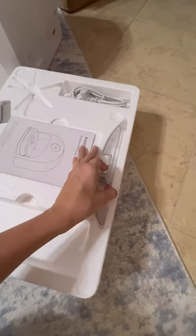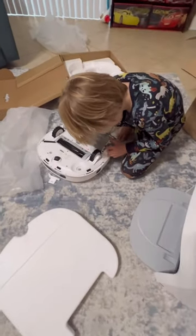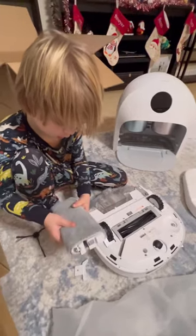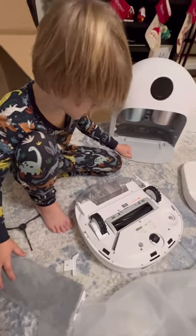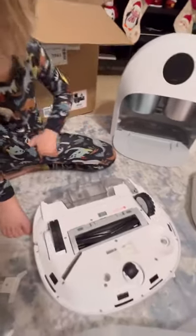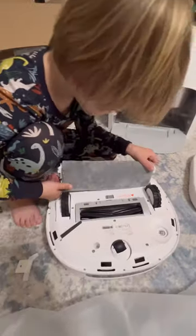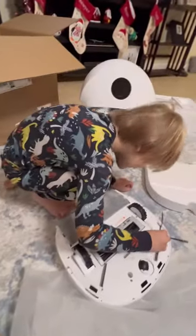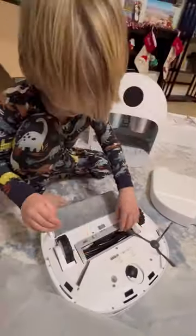I'm not sure what that is — maybe we need to read the instructions. That looks like the mopping pad. You can actually take this off to clean it. It's trying to get the mop on. I think this part goes in right here — see that little silver square? Try to put that in right there. We got it on! Yeah, we got the little spinning brush. Let's see — can I see the front of it?